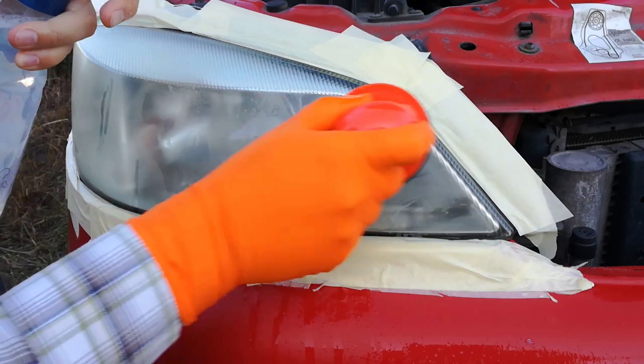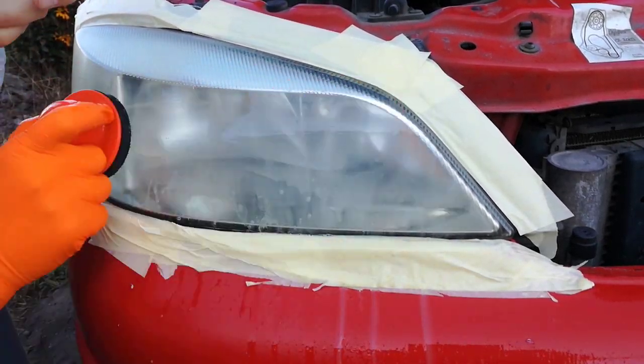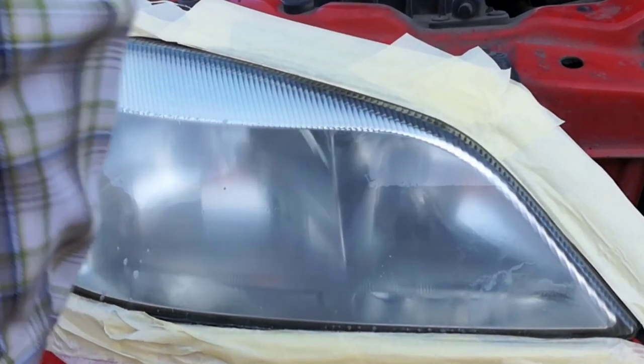I start sanding horizontally with the P800 disk, continually spraying window cleaner and water on the headlight. The P800 sand disk is the roughest and I will sand with this until I can't feel the scratches on the headlight. This is how it looks after sanding with the P800 sanding disk.